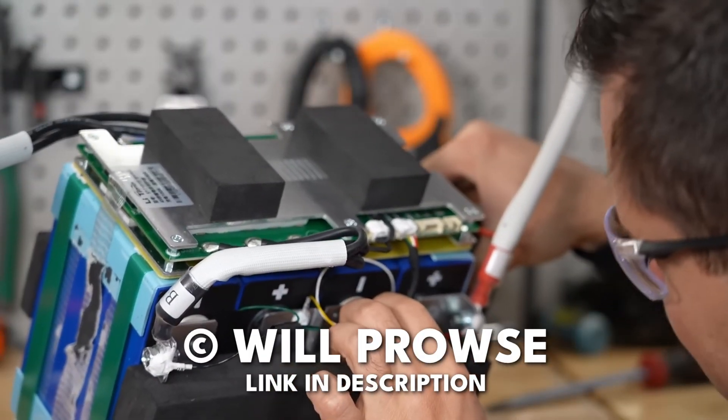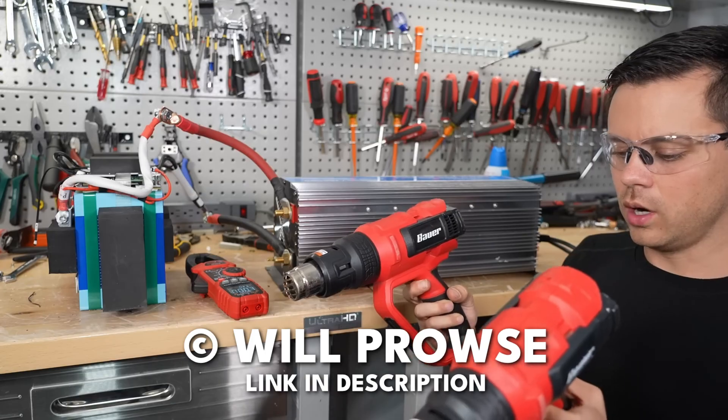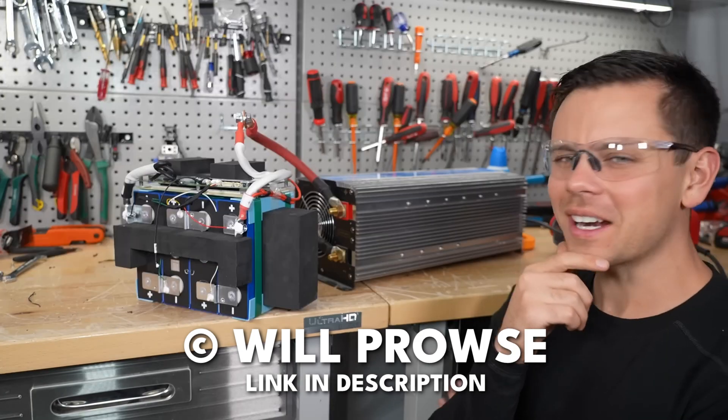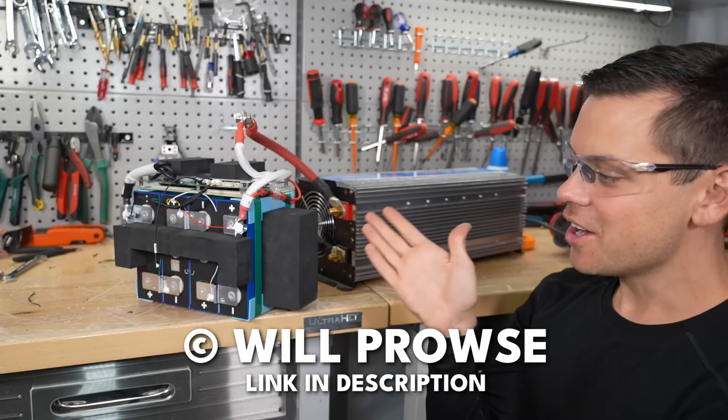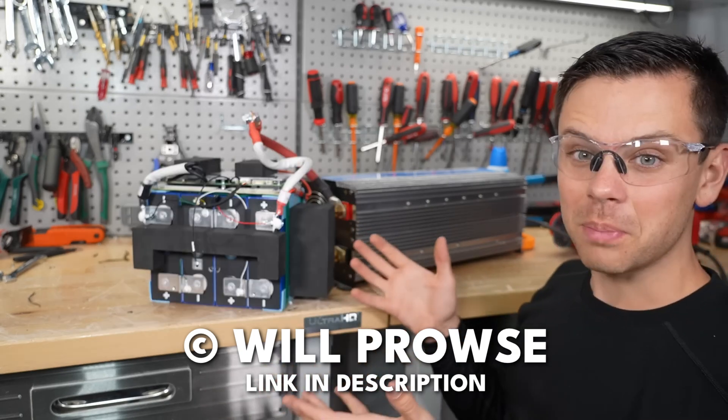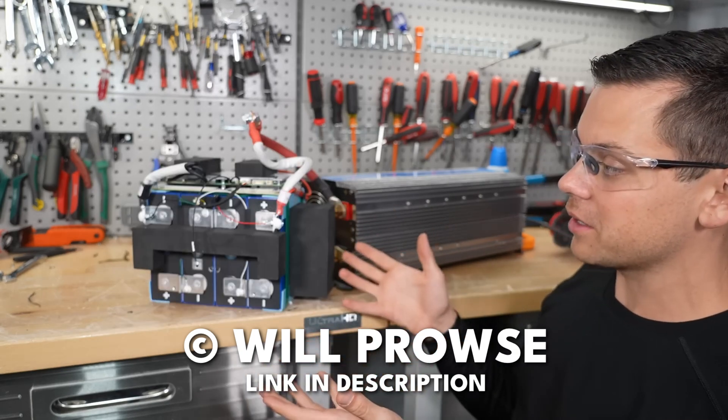This looks like a nice BMS, actually. Pretty good - I'm actually impressed. This is fantastic for the money. They make good batteries. No one's been able to complain about these at all.